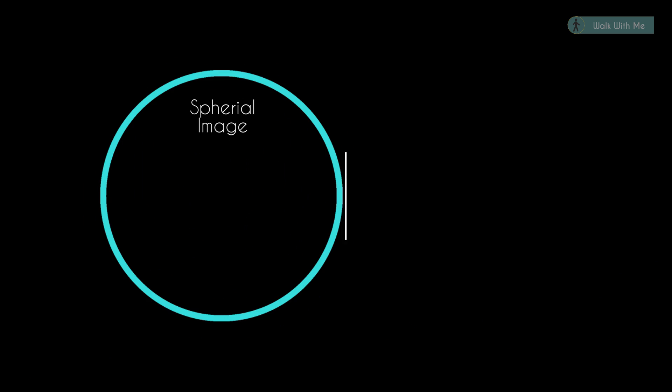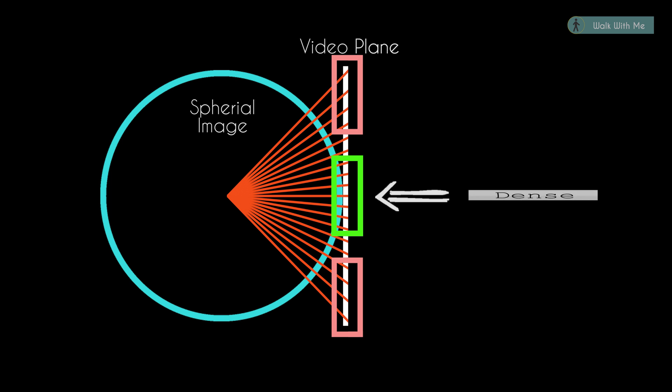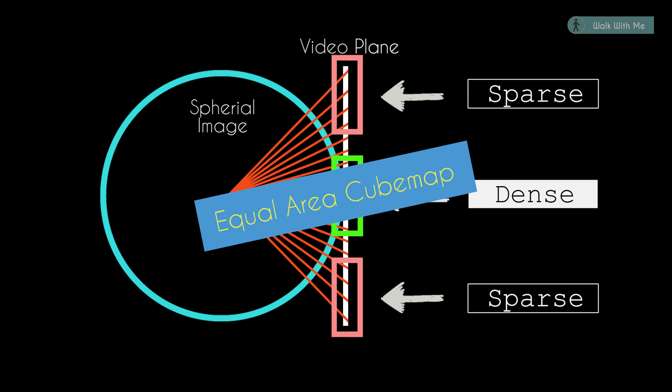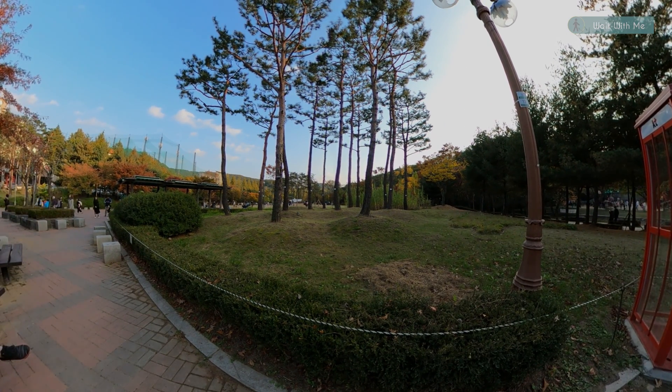So when there is a spherical video that needs to be converted to video files that we know, the color needs to be projected to the video plane. The problem here is we end up having too many pixels on some parts while there are too few on other parts. GoPro Max has resolved this issue in a very interesting way, and I'll be talking more about this from an engineering perspective in videos coming after this. Now let's see why that trick was so important in making Max better.